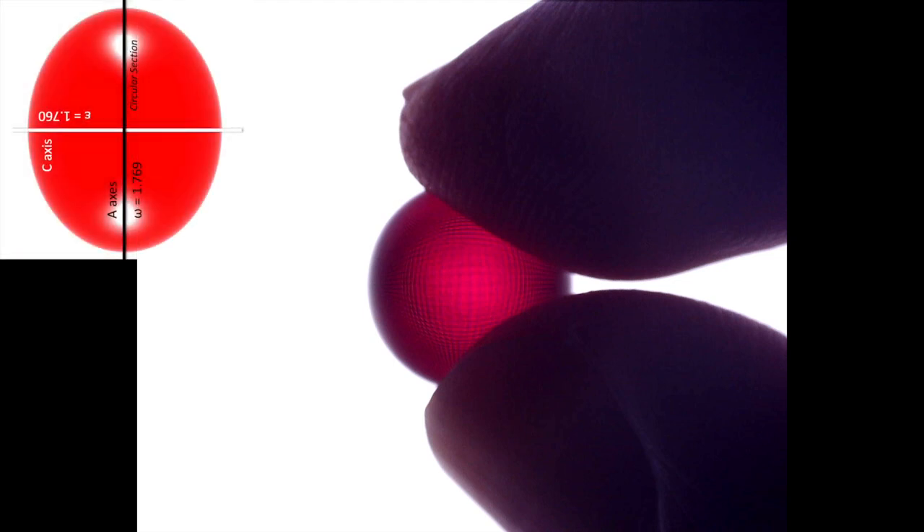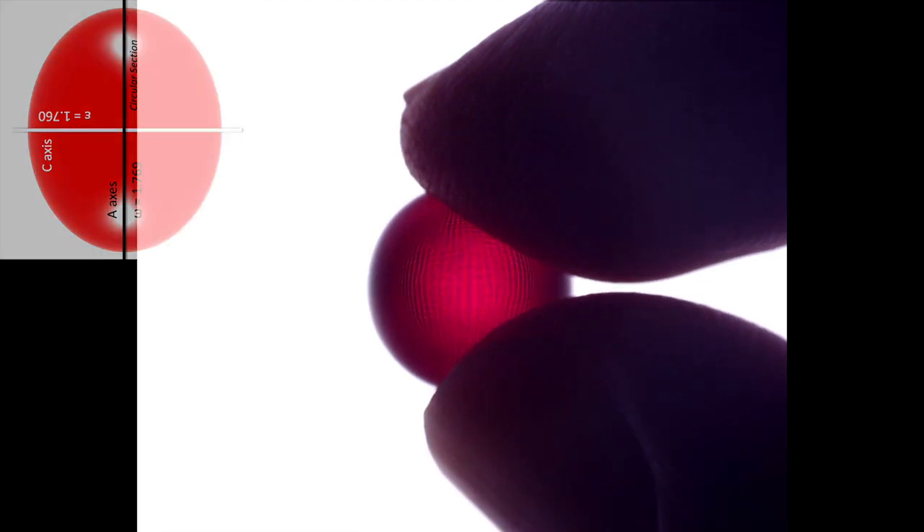Did I mention that cubes are better than spheres? We stop the rotation in an orientation aligned with refractive index omega. Bringing in the upper polarizer confirms our sphere is at extinction — we are indeed aligned with refractive index omega. We begin to rotate the sphere and light starts to be transmitted as an interference color. And then of course the sphere rolls away, beginning the journey of reorientation. Since we were essentially at the end of that demonstration anyway, let's go take a look at the bigger 20 millimeter corundum sphere.